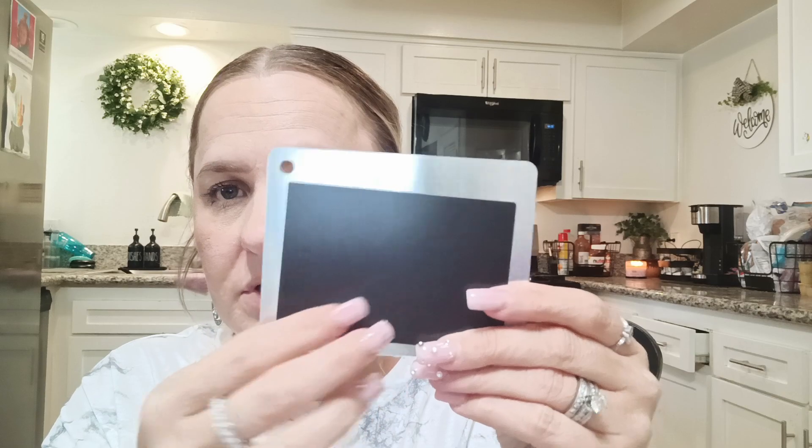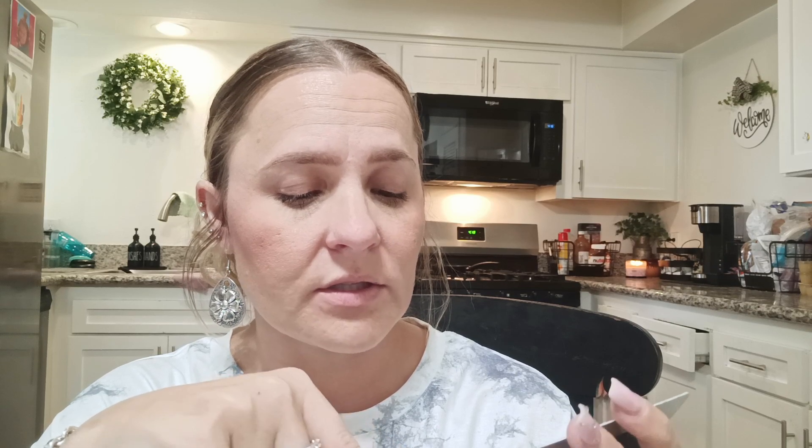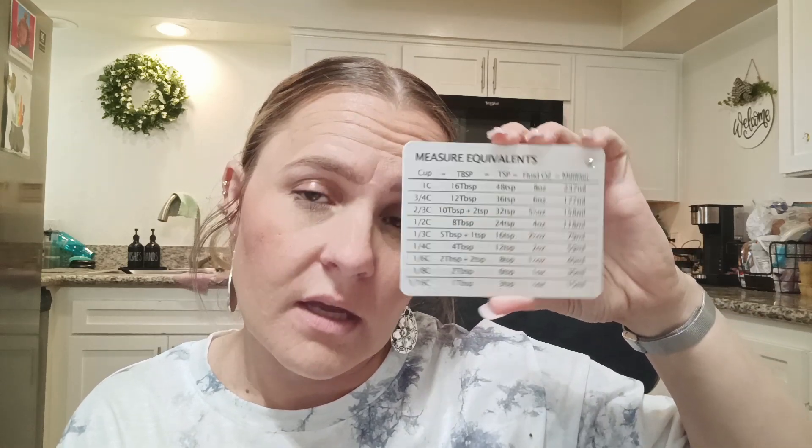Then I got this on a huge lightning deal — it's a magnetic measuring equivalent magnet for 8 cents. I thought it was pretty cool. It has a pretty heavy duty magnet and it will match my fridge. It has cups, tablespoons, teaspoons, fluid ounces, and milliliters — all the way up from a full cup to 1/16th cup, 16 tablespoons to 1 tablespoon, 48 teaspoons to 3 teaspoons, 8 ounces to a half an ounce, and 237 milliliters to 15 milliliters. I have a few from Dollar Tree but I like the look of this — it's more aesthetic looking.